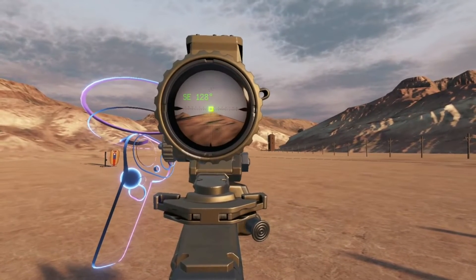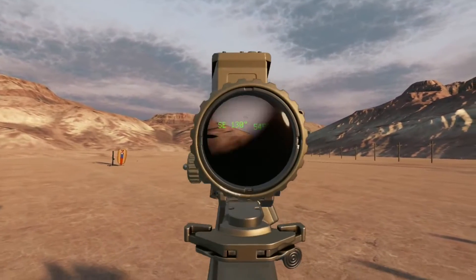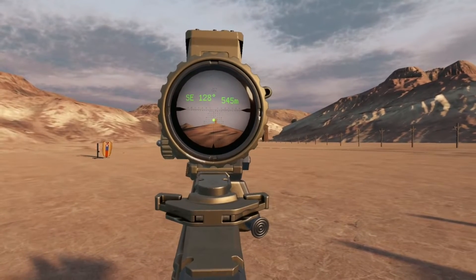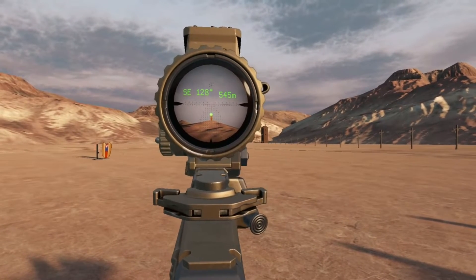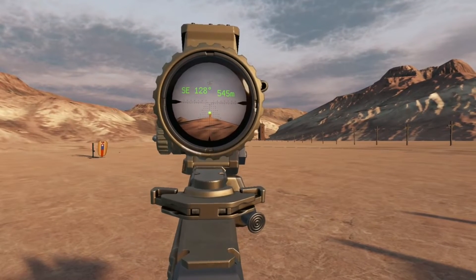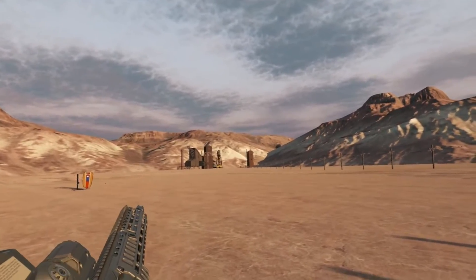It looks like this target is about 545 meters away. We've got our hold — let's focus on the fundamentals. BAM. No problem.